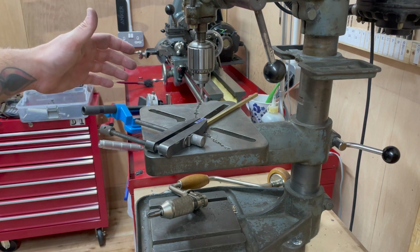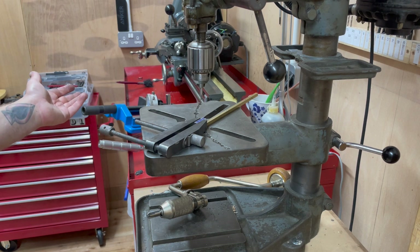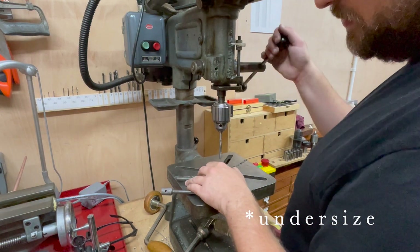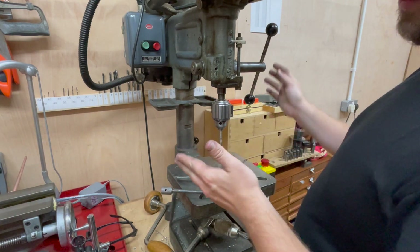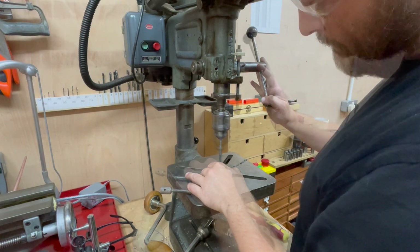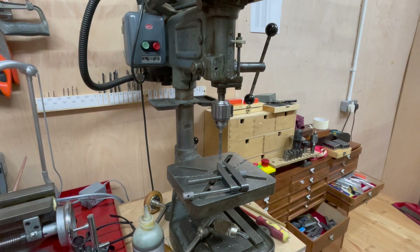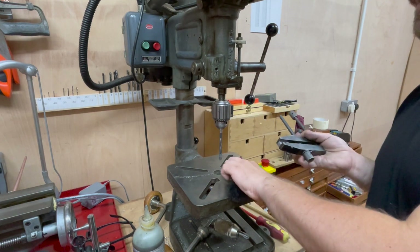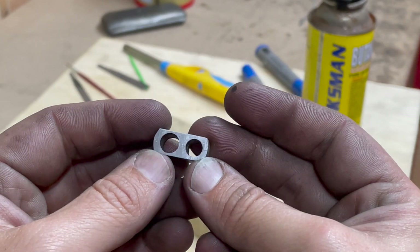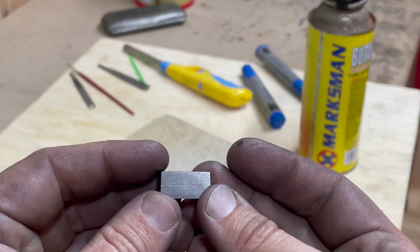I am going to centre drill this on both sides. One of these is going to be 9/32 and one of them is going to be a quarter inch. I've got the reamers, so I may as well ream them. Having drilled the holes oversized, I am now going to ream them to size using a hand reamer in the chuck of the drill press. This is what the crank webs look like after filing, reaming, and radiusing the edges. Now it's time to disassemble them with fire.